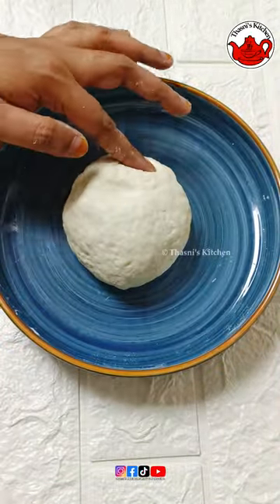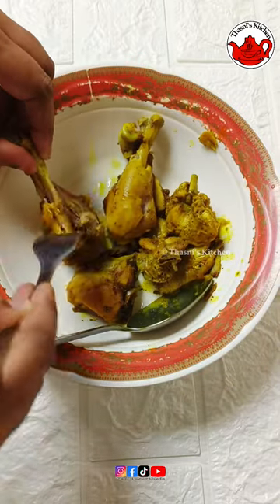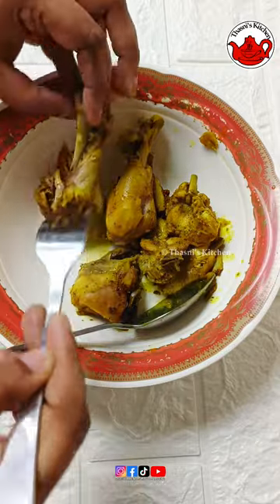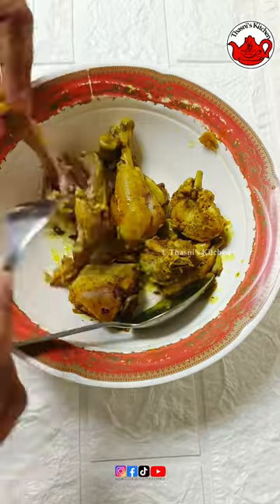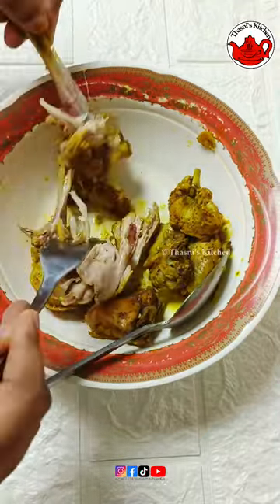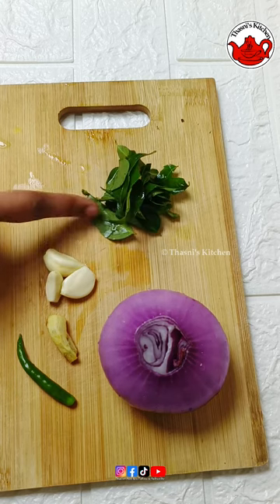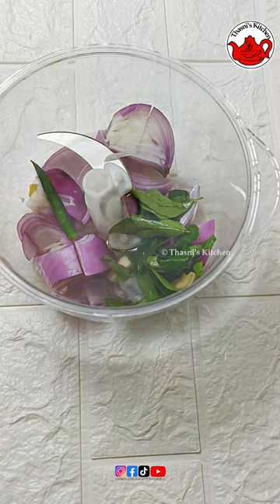Then I'll cook the chicken over the next couple of weeks. I have a piece of chicken and cut it in the bowl. I'll cook the boneless chicken for 3-5 inches. I'll cook it a little.